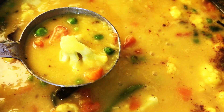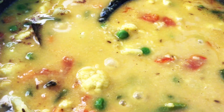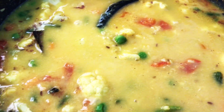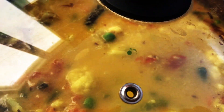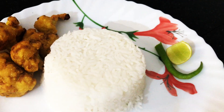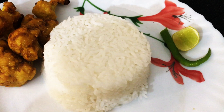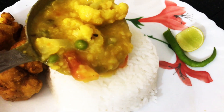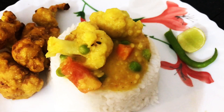Our Bengali mug dal is ready to serve now. Switch off the flame and cover with a lid. Serve the dal with steamed rice, cauliflower pakora, lemon. You can serve it with papar and begun bhaja too.